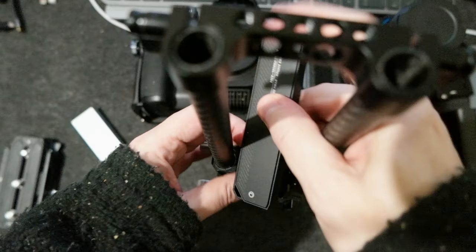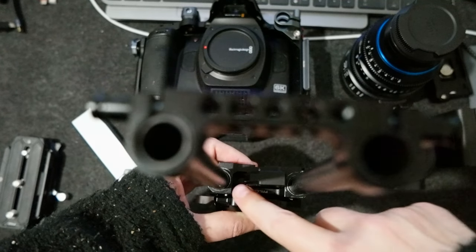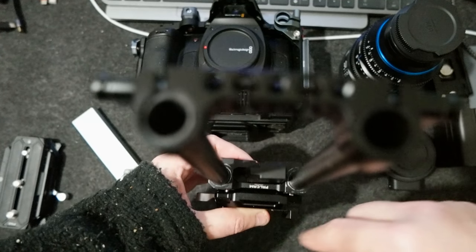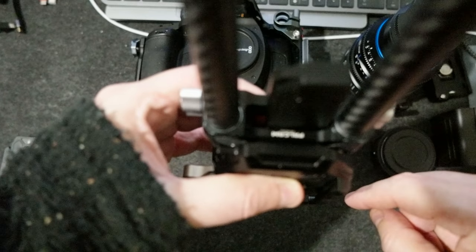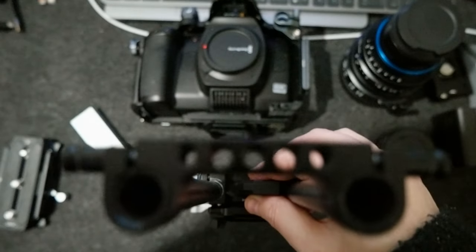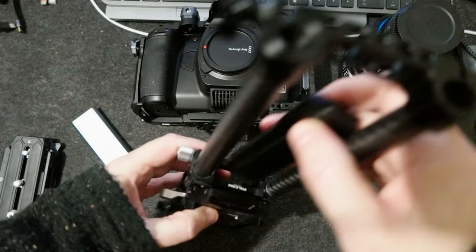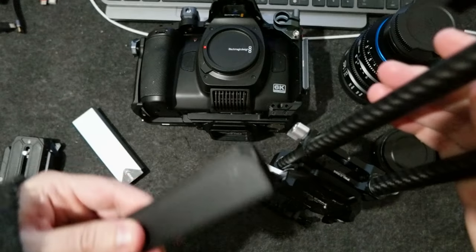So I need to figure out a screw. You can see there is space inside here. I figured out a screw to put in and to tighten this one down.